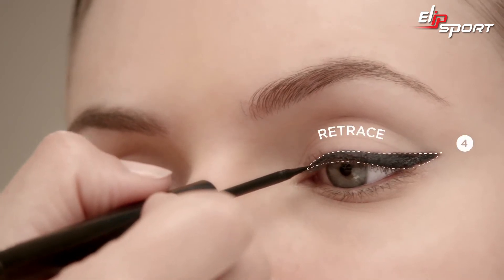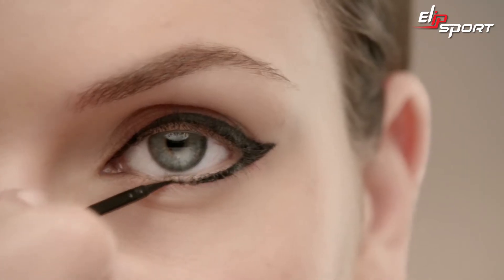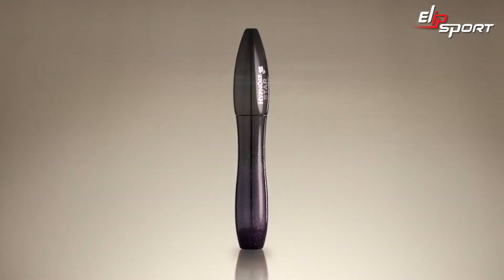Retrace with a second stroke if needed. For an added edge to the look, try using ArtLiner 24 Hour along your lower lash line. Remember to let your liner dry before pumping up your lashes with Lancôme Hypno Star Mascara.